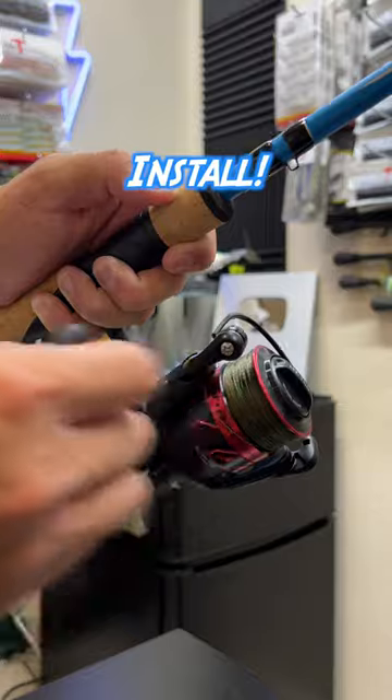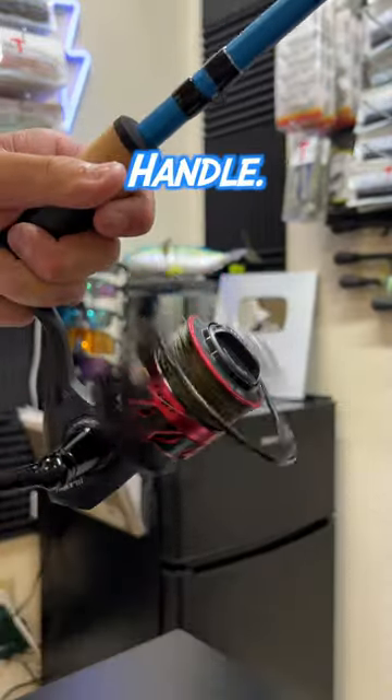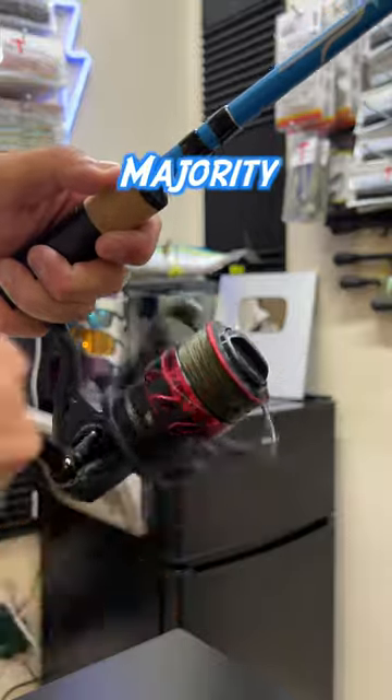It takes seconds to install. Simply go in reverse with your stock handle and now screw in the new handle. That's it. And yes, it fits a majority of reels.